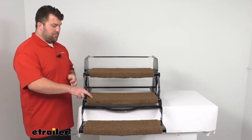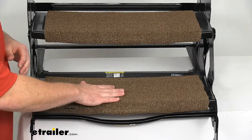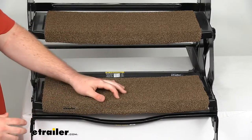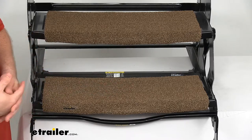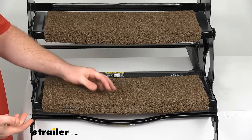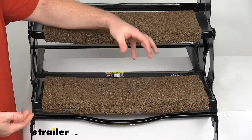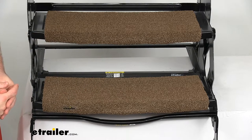Now this is a buckskin color, so it's a kind of brownish — a light brown, not super dark like chocolate, nice and light. This is probably the lightest color I would recommend for your steps. Because it is brown, it's going to kind of hide that dirt that might accumulate over time, so you shouldn't see it very much.